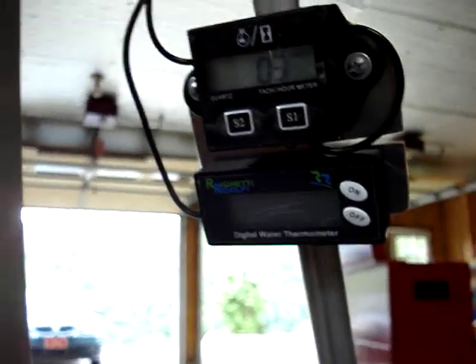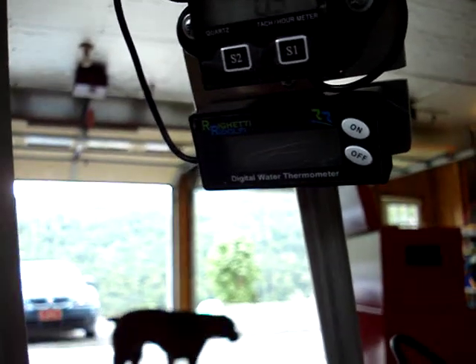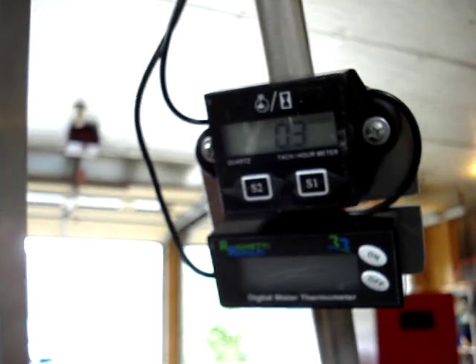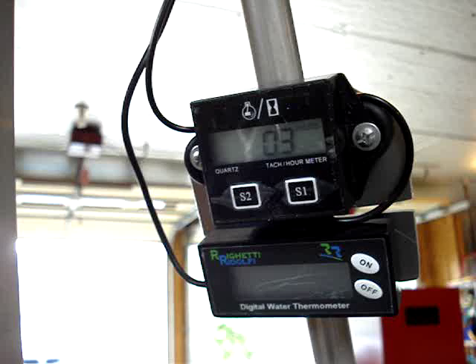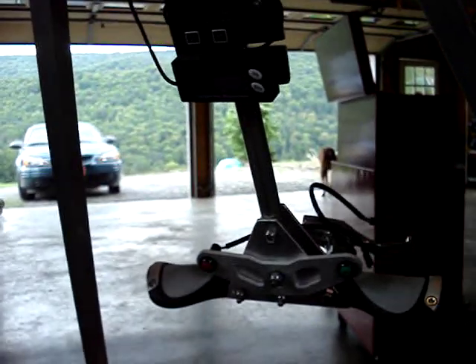Coming up here, we have a water temperature gauge, which is the lower one, and that is in order to monitor the engine's water temperature — which is extremely important during operation, testing, and flight. The top instrument is an hour meter and RPM meter, which would be a motor RPM meter. Those are pretty much all the instruments we're going to have on that.